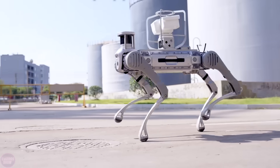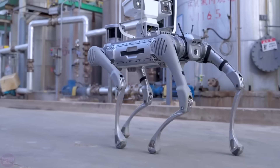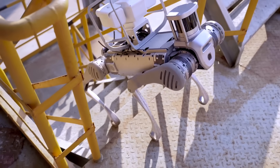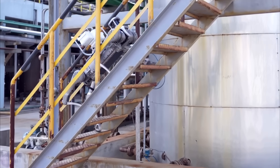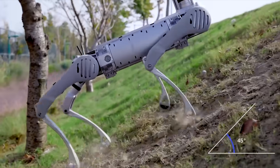The increased stability allows B2 not to fall while moving on stairs, despite the engineers' active attempts to knock it over. The robot is kicked, pulled by a rope attached to it, and logs are rolled under its feet. Unitree B2 can walk on stairs, including backward or sideways. The robot can also climb 45-degree slopes and move on cluttered surfaces.